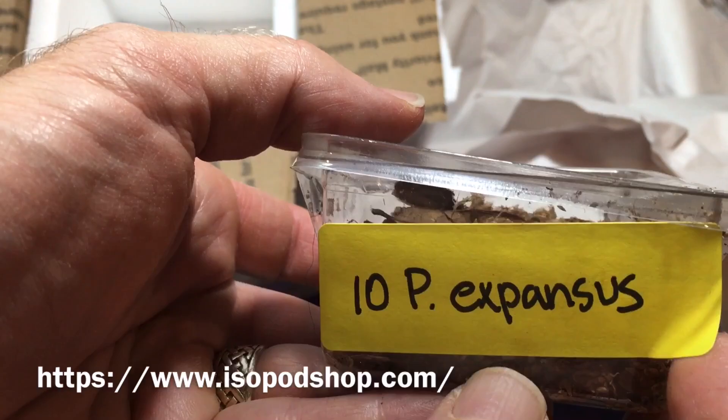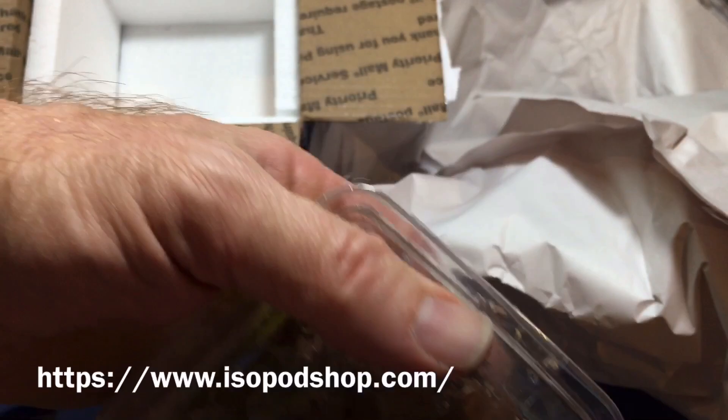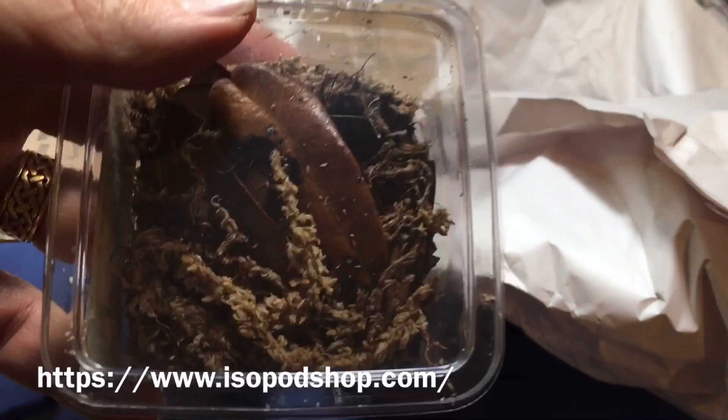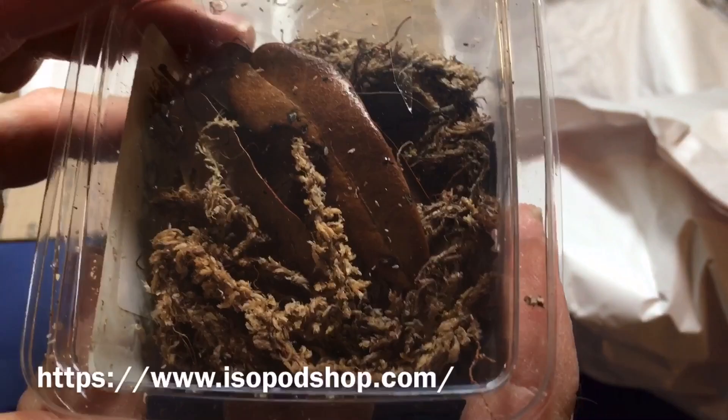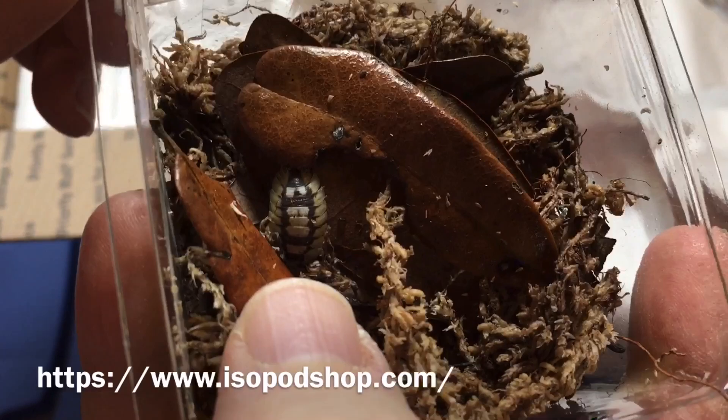I can see some little ones peeking out there. I might as well show you ten Porcelio Expanses. Years ago, before these were available in the U.S., they were just European hobbyists keeping these. They are a native of Spain. I saw pictures of them and said, oh, I would love to get that species, well before they were really even here in the U.S. And since then, they have been captive bred in the U.S. And I have a permit to have them shipped to me.